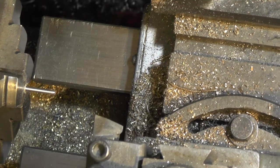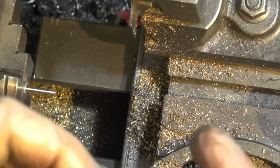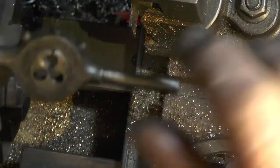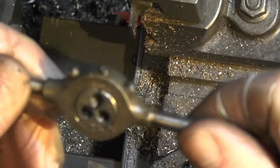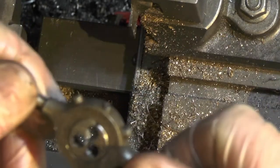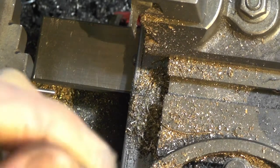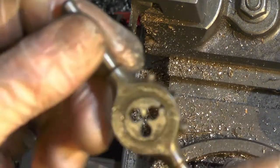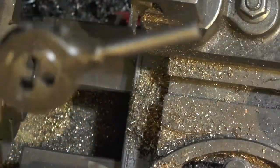Now, I haven't actually got a die holder for my lathe this small - my die holders are bigger than this and I'm not normally doing this size work. So I've just put this in my small die holder, and it's an 8BA.